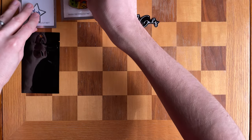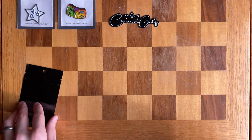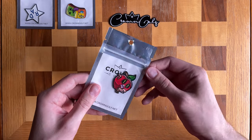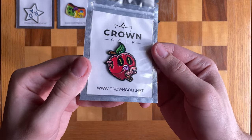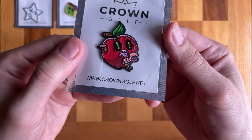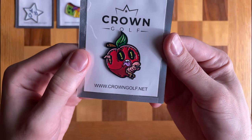Last and final one from Crown Golf — let's take a peek. These are so sick! This one is like a little apple monster — a dead apple with a worm crawling through it, you can see his teeth. These are badass. Kudos, Crown Golf — you guys have definitely won my business.